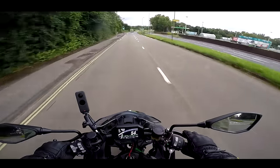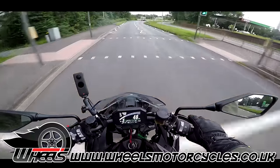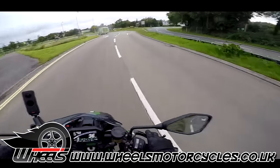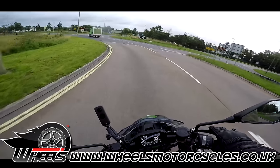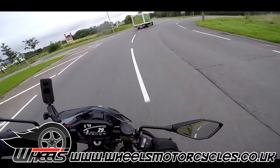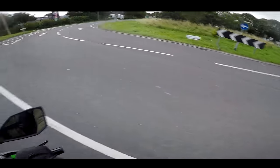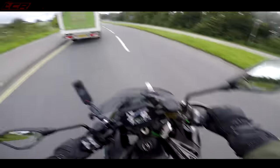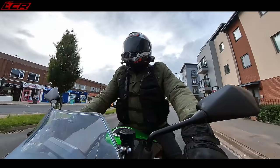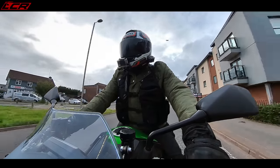First of all, a massive thank you to Wheels Motorcycles — this is one of their demo bikes. So if you want to ride this exact bike, check the links below, give them a ring and put yourself in for a test ride. But let's see if it's any good first.